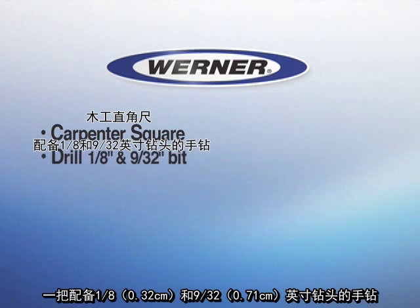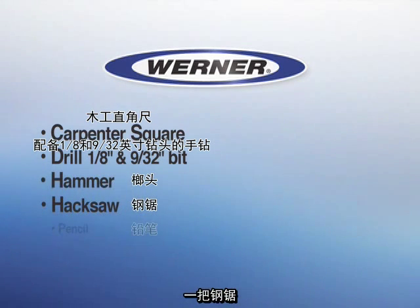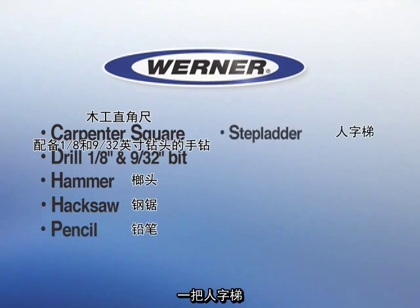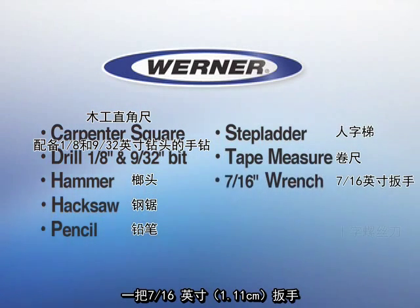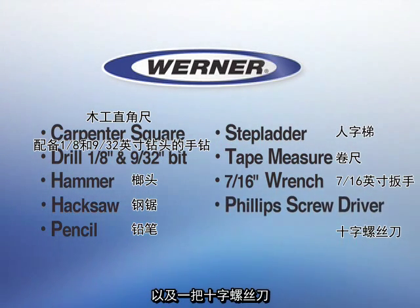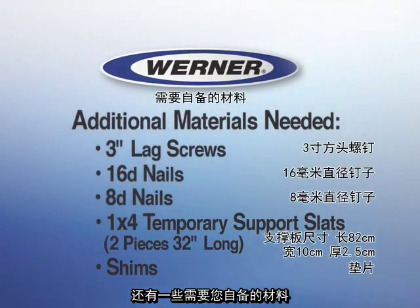A carpenter square. A drill with a 1-1/8 inch and 9/32 inch bit. A hammer. A hacksaw. A pencil. A stepladder. A tape measure. A 7/16 inch wrench. And a Phillips screwdriver. Plus a few additional materials you must supply.